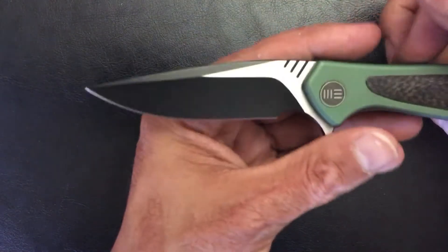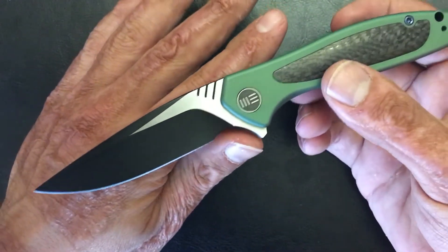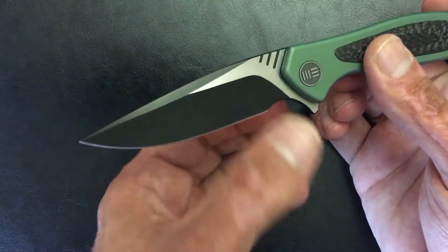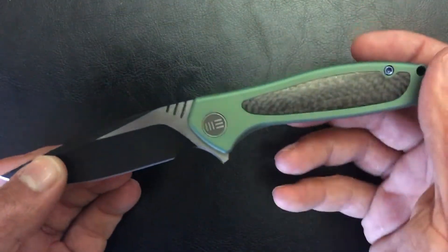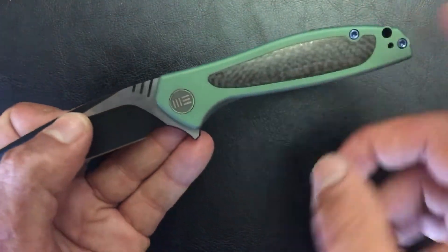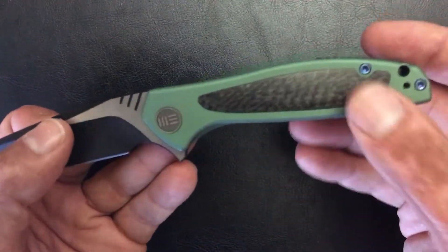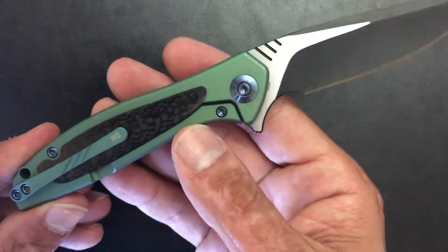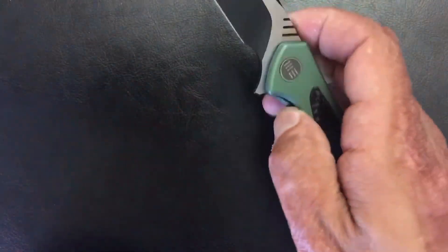Next, I got two knives in from Zelric on a pass-around. The first one is the Wisp — very attractive. These are smaller than their normal knives. This one's right at around a three-inch blade cutting edge. Titanium frame lock, S35VN steel, carbon fiber inlay, blue anodized titanium hardware and pivot. So that's the Wisp.